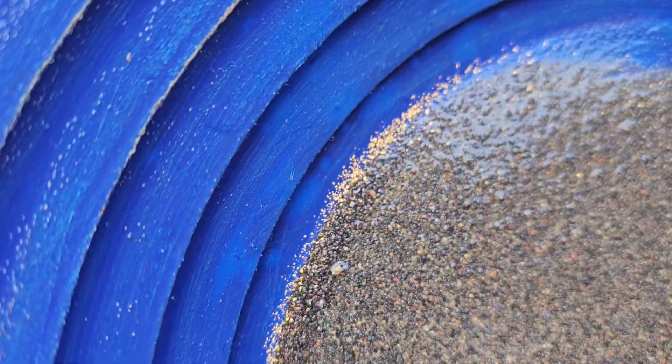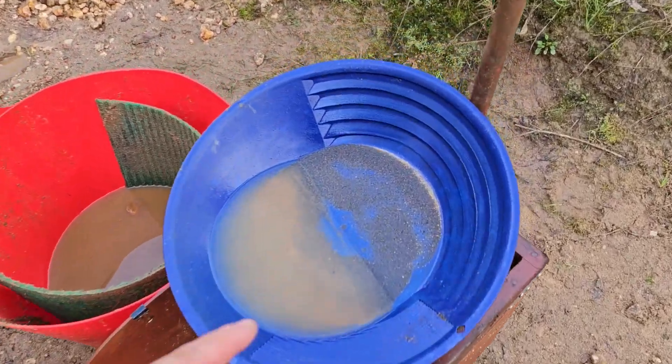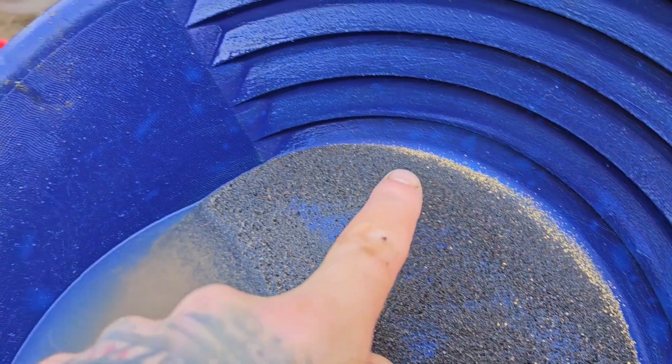That's just the top apron — that's not even including what's going to be in this loose mat. That is a bloody good day out with the rocker box! Hell yeah!